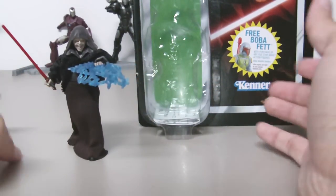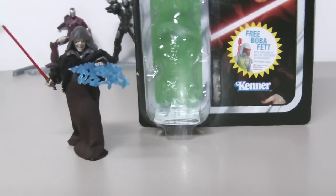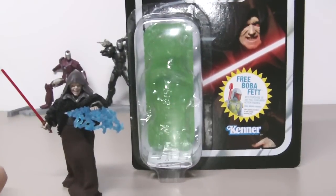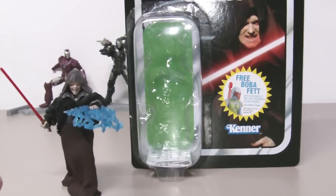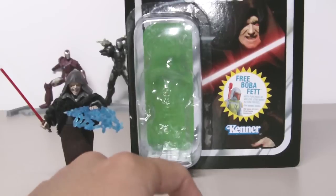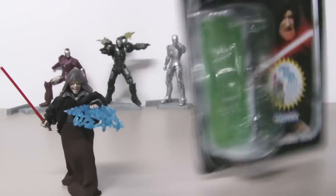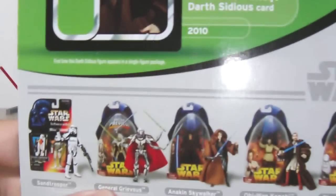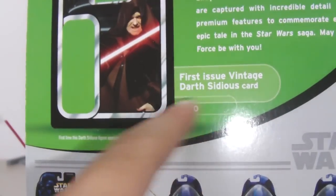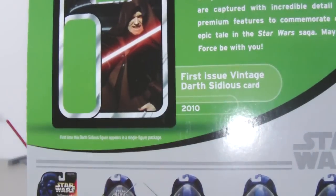Here's the packaging — very nice little bubble, enough to contain the figure, so after you open him you won't have a lot of garbage. There's a picture of Dark Sidious right there, and there's a free figure offer for the rocket firing Boba Fett. This is a brand new figure, so on the back it says First Issue Vintage Dark Sidious, call in 2010.